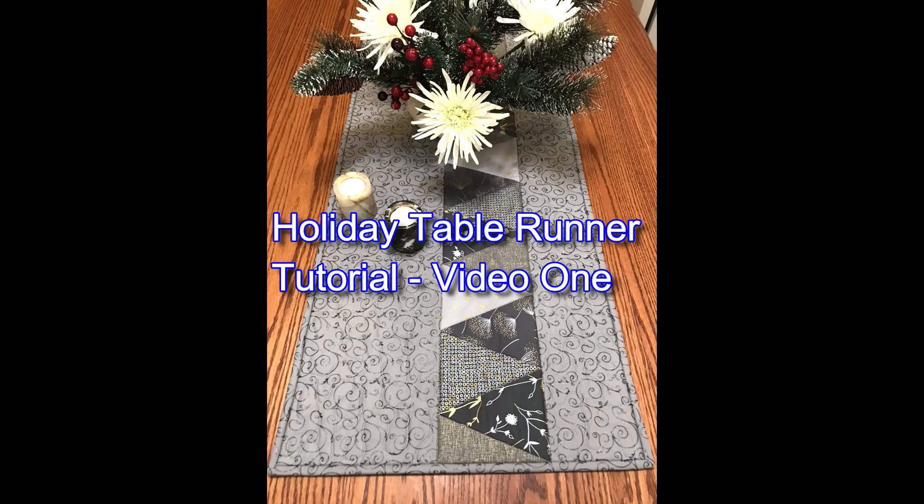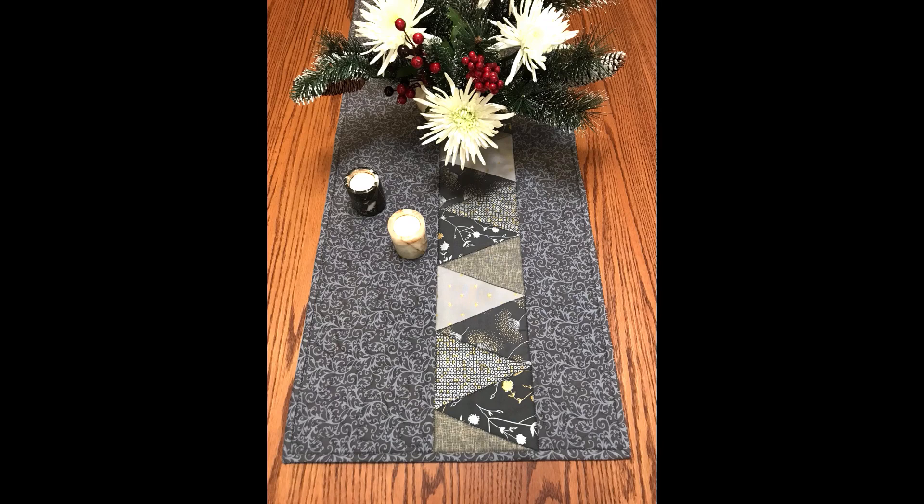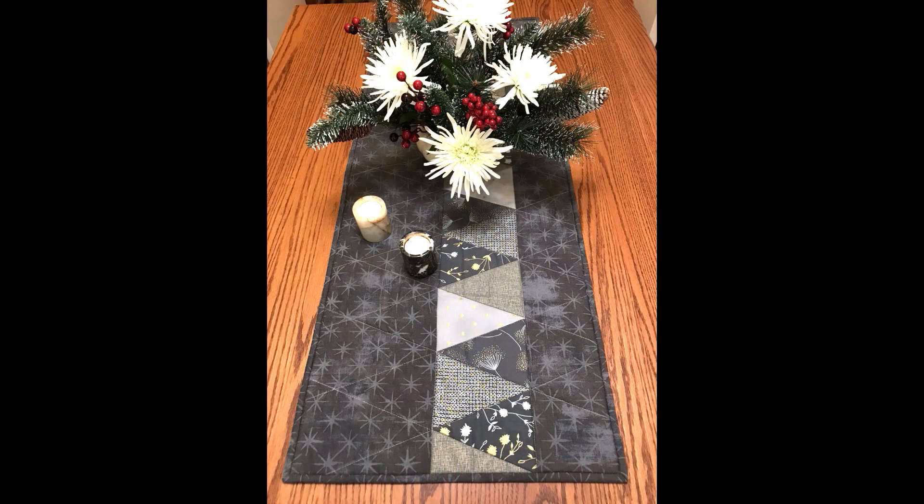In this tutorial, I would like to teach you how to make this holiday table runner. I'll be teaching you how to piece triangles together in a long row, and then incorporate them into this asymmetrical table runner. You'll have a nice beautiful result, so let's get started.